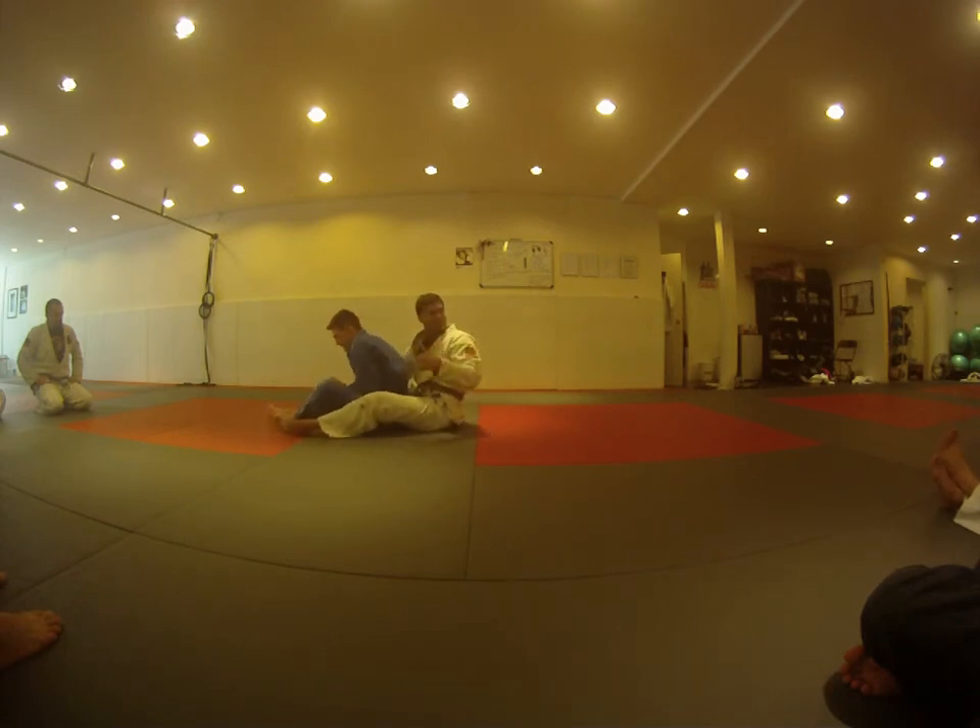I'm only stopping him just so you guys can see where you want to land. Don't land on your head — put your feet on the mat, re-bridge, pull. Try to do it in one big motion.